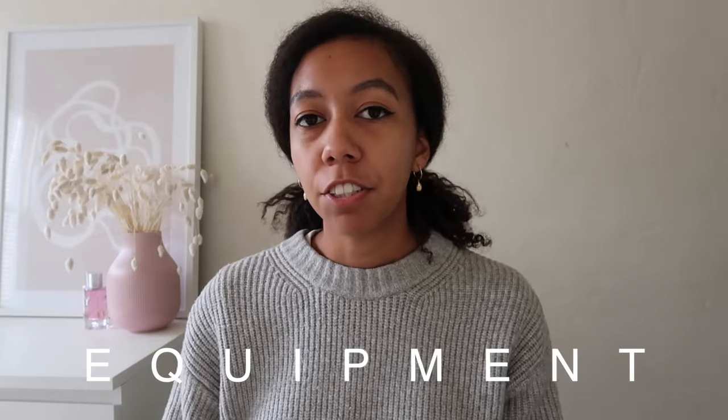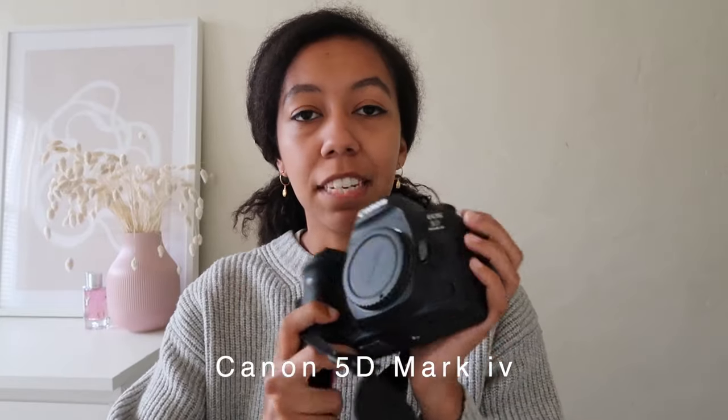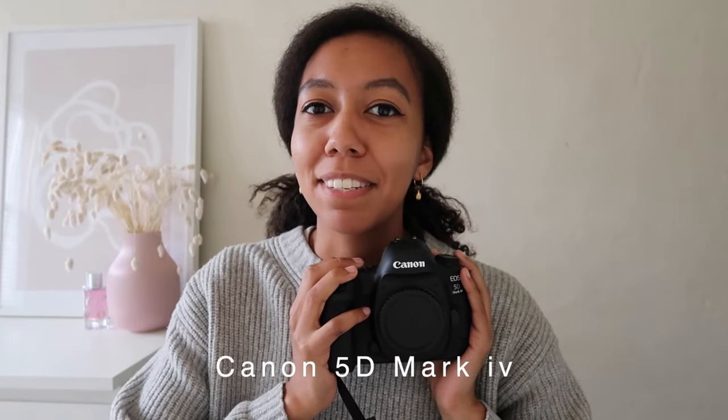I'm going to start by showing you all of the equipment that I use day-to-day. For shooting all of the photos for my blog and Instagram, I use two cameras. My Canon 5D Mark IV, which is a beautiful camera — I absolutely love this. This has been my dream camera ever since I was like 12 years old. I just bought this last year, and I've really enjoyed using it. It's a bit of an investment. If you're just starting out, I don't think this kind of quality is necessary, but as you continue and progress, you're going to want higher quality images. I cannot recommend this enough — it's a really common camera that bloggers use a lot.